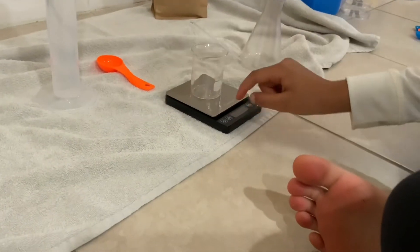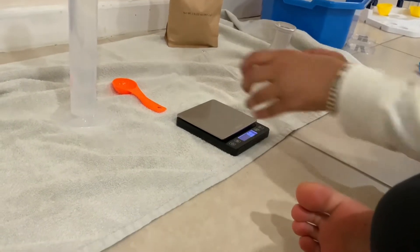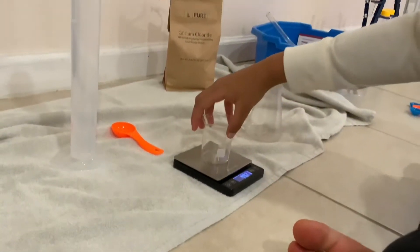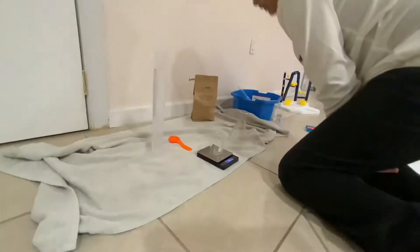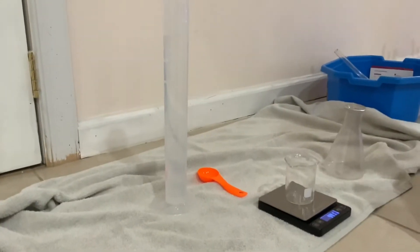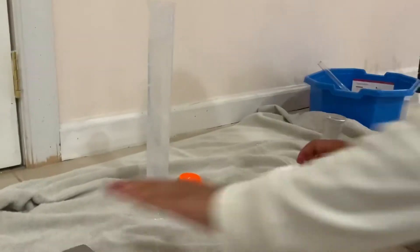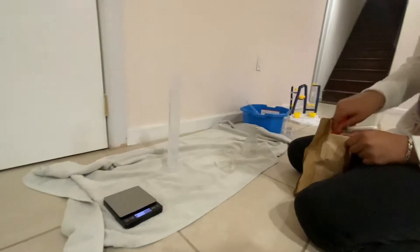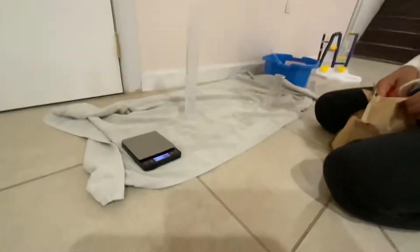We place the beaker on the scale and turn it on. Put the beaker on the scale and get the measuring spoon, which weighs 15 grams. We already have 15 grams, so we just put 15 grams of this calcium chloride.